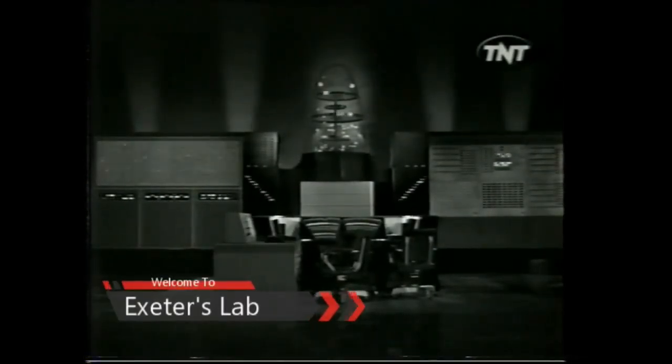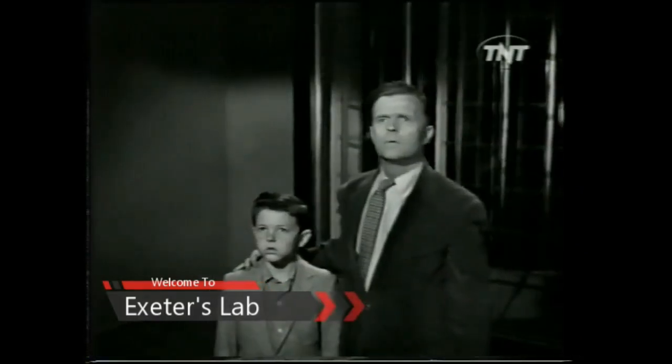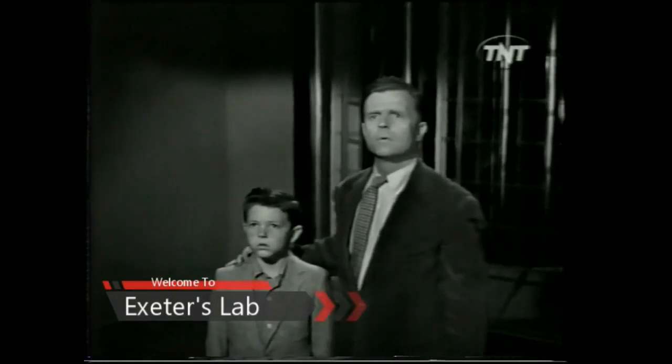I am an instrument of knowledge. I am experiment. I will show you the stars — if only you will serve and obey me.